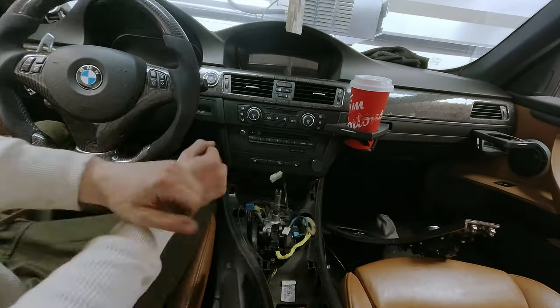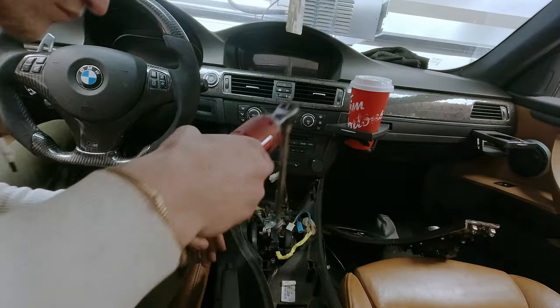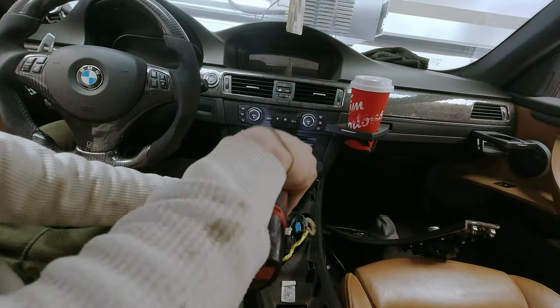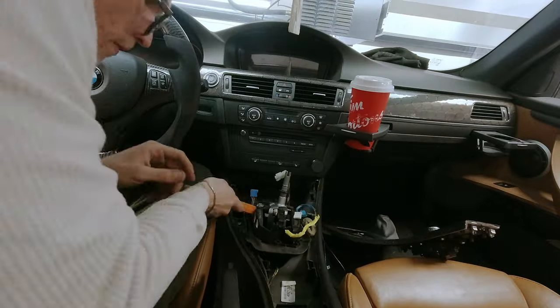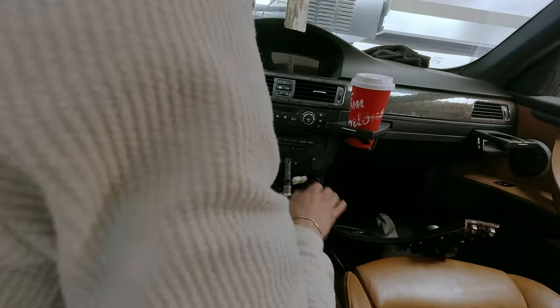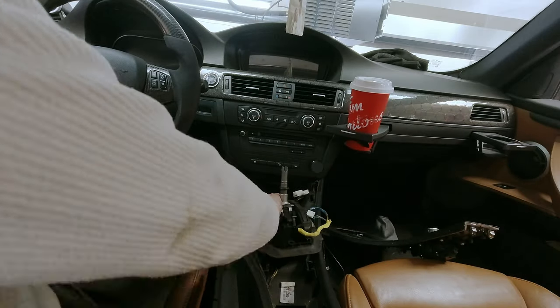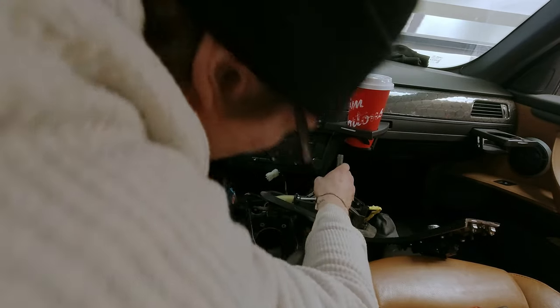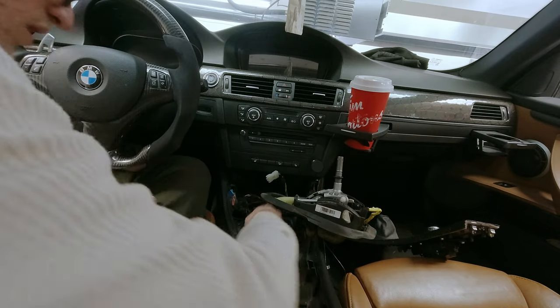Taylor jumped into the driver's seat and started removing the factory shifter including the linkage. The factory six-speed in the E92 is a manual shift transmission - we're converting it to an electric shift transmission with the eight-speed. When you hear M-shift and E-shift, it signifies manual and electric.